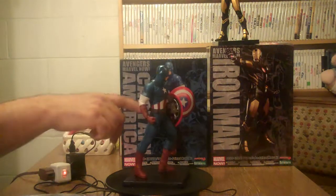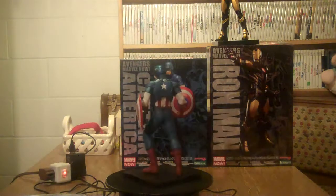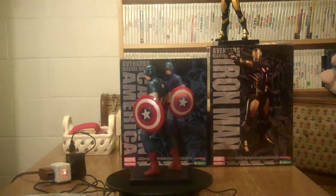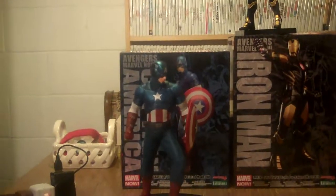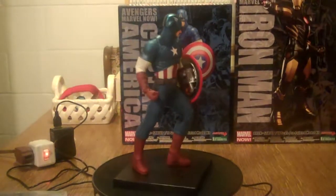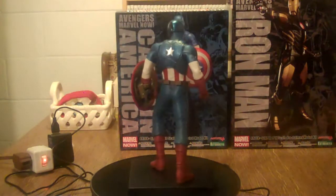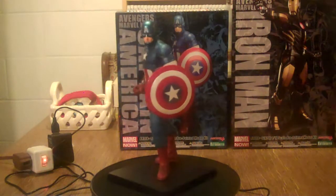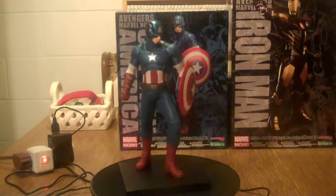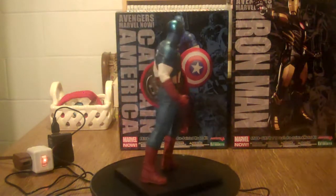The detail on the shield — I don't know how well you can see it. Let me see if I can move the camera so you can get a better look. You can see the rivets. It's a really well done statue. Of course, it's modern — it doesn't have the wings coming out of the head; they're on his helmet.